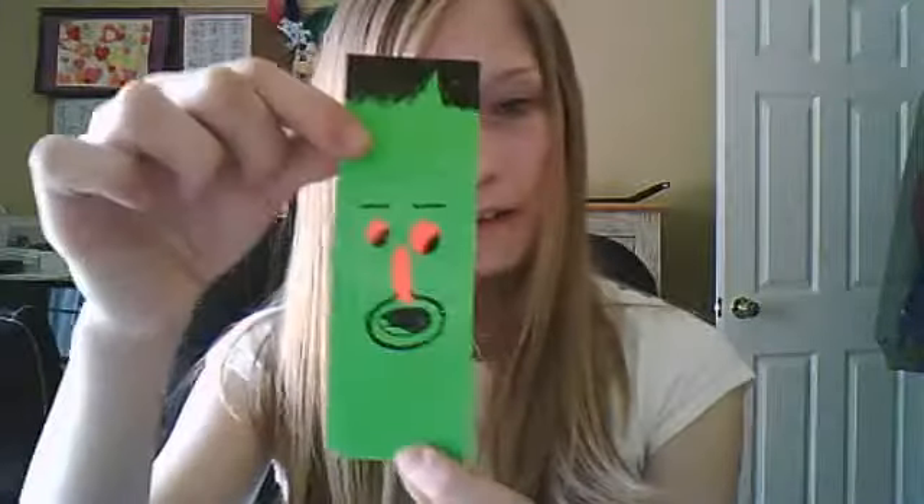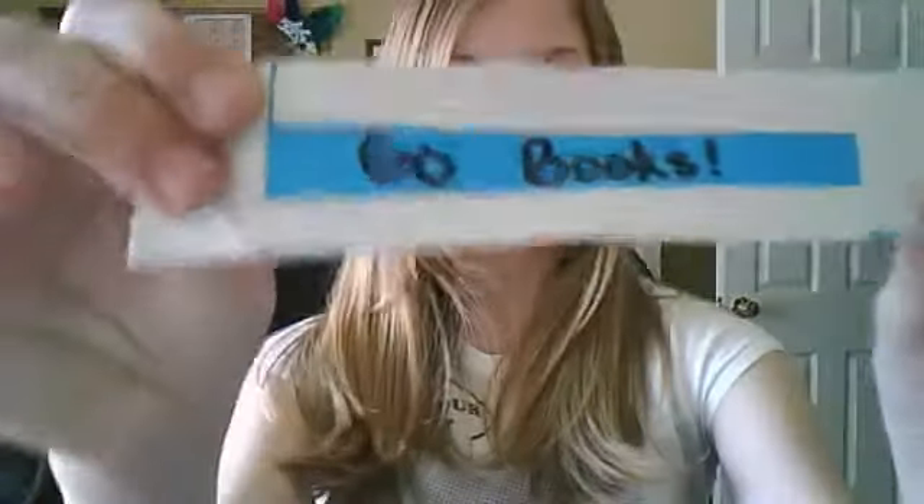So next I have a couple of bookmarks. This one is just a pickle face with orange face features and hair and a goatee and stuff. And then this is just lime green with a saying we say at my school — some of you may know this video is already on my other account, but I'm deleting that so don't watch it. And then on this one, it's blue and white and it says 'go books.' If you flip it, it's blue and white stripes.